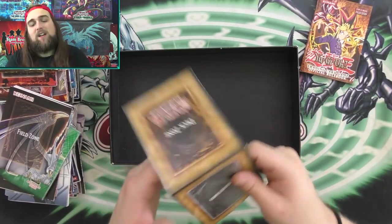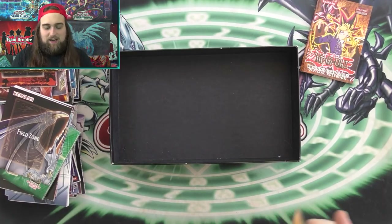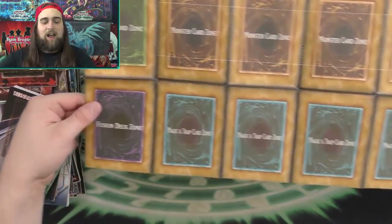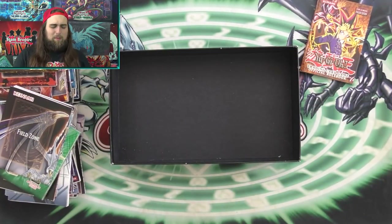And we have one last mat — I don't know if this is my original one or the one a fan sent me. Once again this is a very, very old Starter Deck mat, either Yugi or Kaiba. It's just really cool. I know a lot of you guys are like, 'What's so cool about these paper mats?' — I just collect everything Yu-Gi-Oh!